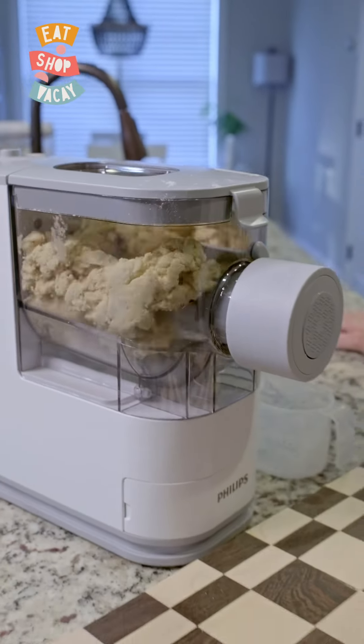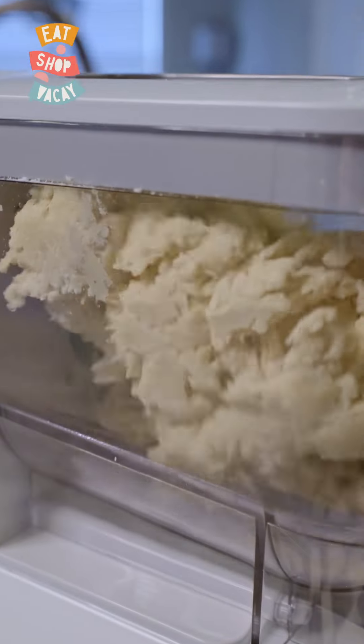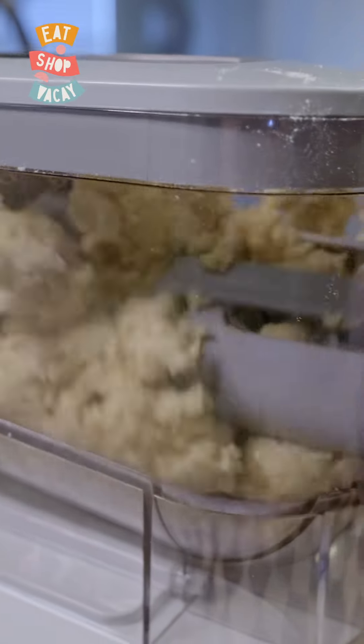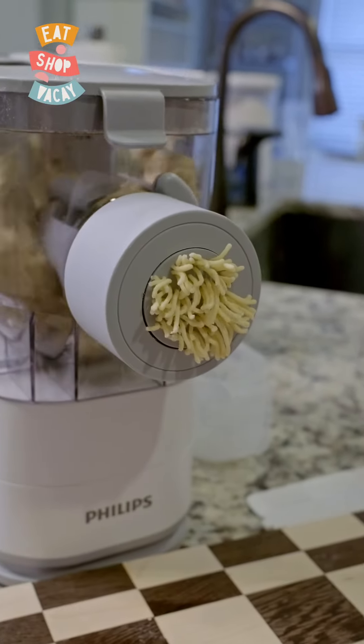That's been going for about a minute and a half to two minutes and you can see the consistency of the dough has changed. It's going to keep spinning until it's ready to get pushed through the attachment. Here comes the angel hair pasta.